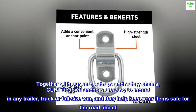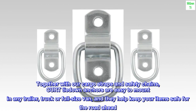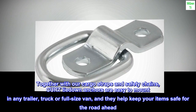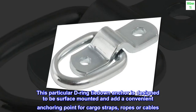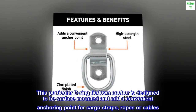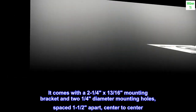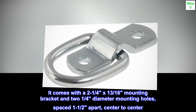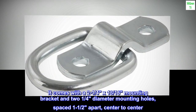Together with our cargo straps and safety chains, Curt tie-down anchors are easy to mount in any trailer, truck or full-size van, and they help keep your items safe for the road ahead. This particular D-ring tie-down anchor is designed to be surface mounted and add a convenient anchoring point for cargo straps, ropes or cables. It comes with a 2-1/4 by 13/16 mounting bracket and 2-1/4 inch diameter mounting holes, spaced 1-1/2 inches apart, center to center.